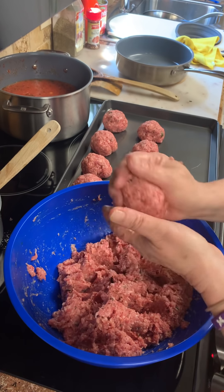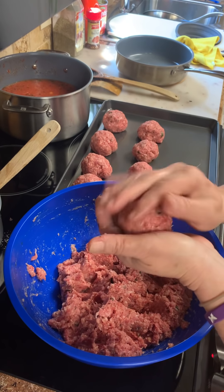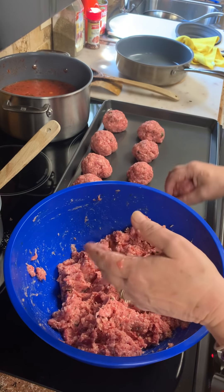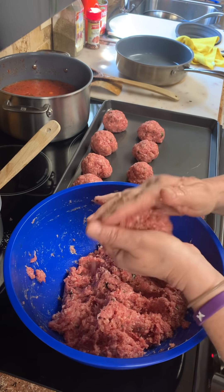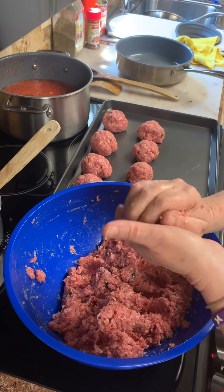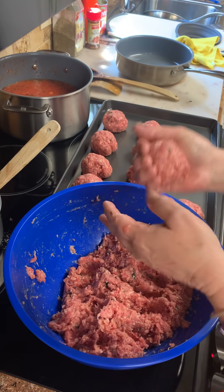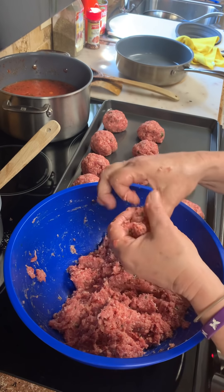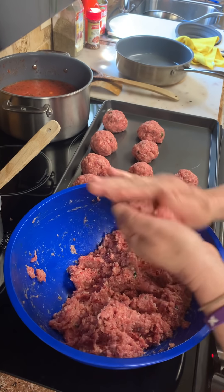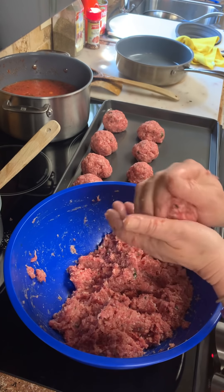I don't use paste — I think paste is very bitter. If I'm going to make my sauce thicker, I'll make a small buttered roux, which is maybe two teaspoons of butter and a little flour, and I'll stick it in there to make it a little thicker. I do not like paste, but that's your choice. It makes it too bitter.